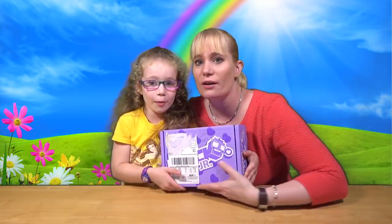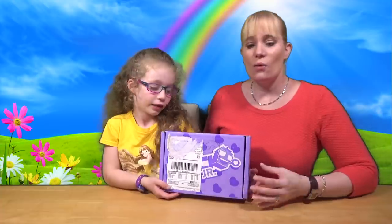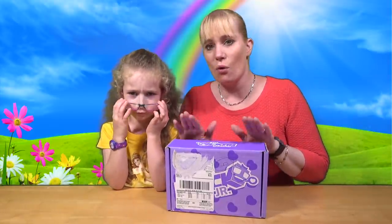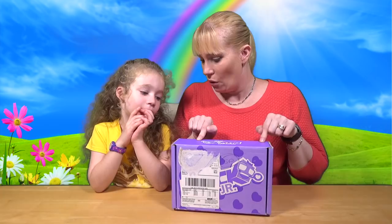Hello and welcome to another episode of DollyTV! Today we've got August's NerdBlock! So welcome once again — I was going to say January's but we're not in January at all, we're in August! So welcome once again to NerdBlock! This is the August NerdBlock!